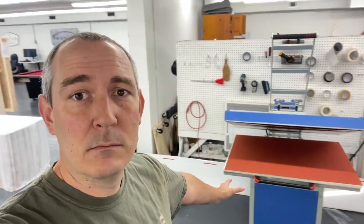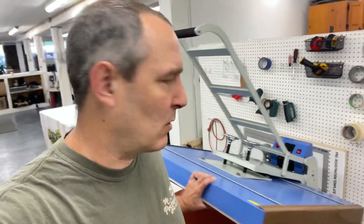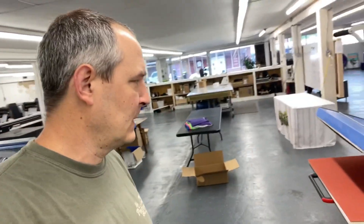A couple new things. Number one, I got my new heat press in. I can't remember exactly how big this is — it's something like 35 by 39 inches or somewhere in that range. Just one I bought off Amazon, and so far it's working really great. We've done a lot of sublimation shirt projects. We've got a lot of koozies on the way, different stuff like that.